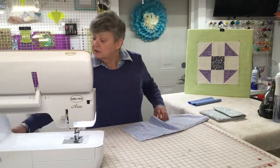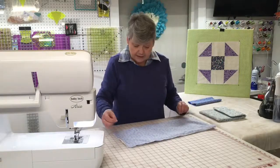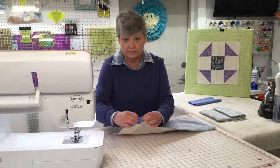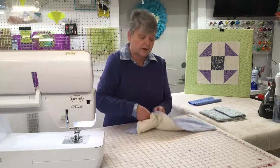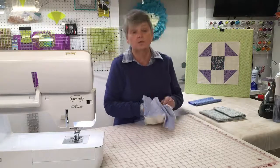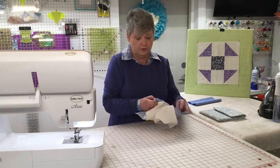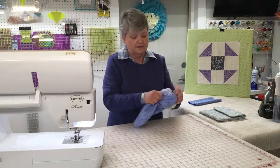Once I have that all cut, I'm going to go ahead and flip the potato bag — remember, between the two pieces of fabric. To do this easily, reach down to the very far corner. By grabbing the far corner you can gently pull it through. And there it goes.